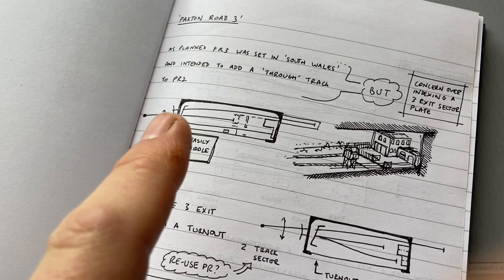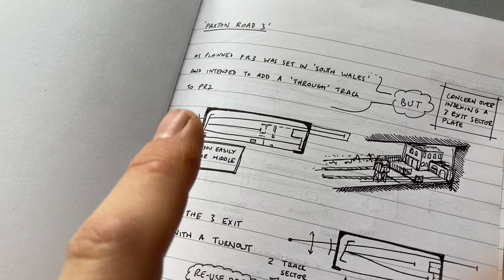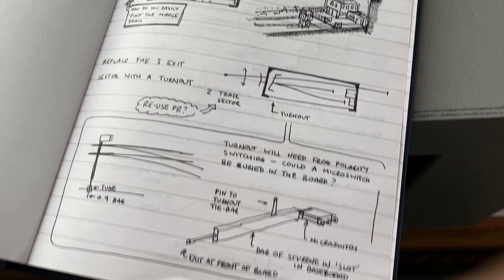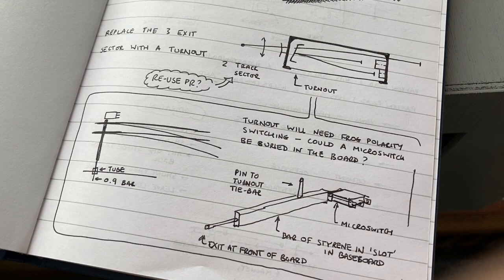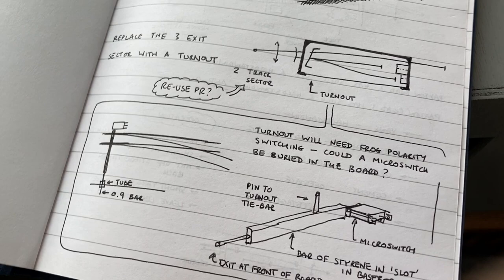But I started to have real concerns about operating whilst sitting down. With a two-position sector plate I don't need to look — it's either one or the other — but how could I manage that with three tracks? I thought that if I could replace the three-exit sector with a turnout, I might be able to get the best of both worlds. I then did some thinking about polarity switching. If you recall, all these cameo layouts use a very thin baseboard made from two pieces of 6mm MDF, which means there isn't a lot of space for turnout operation or controlling the frog polarity. One idea I played with was using a micro switch and a bar — not rocket science, but fitting that into the narrow depth had some appeal.